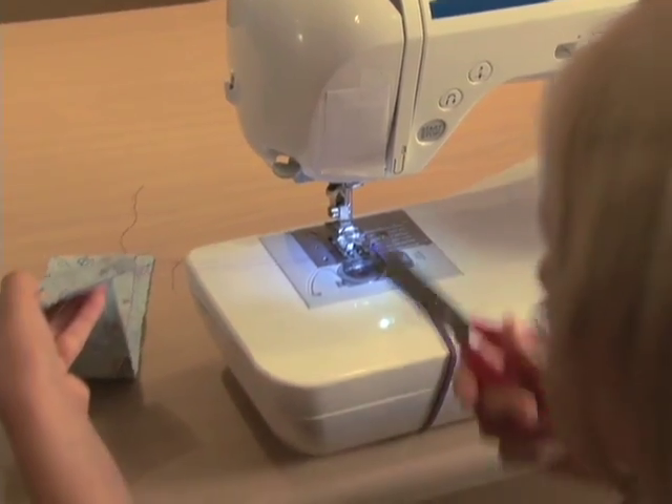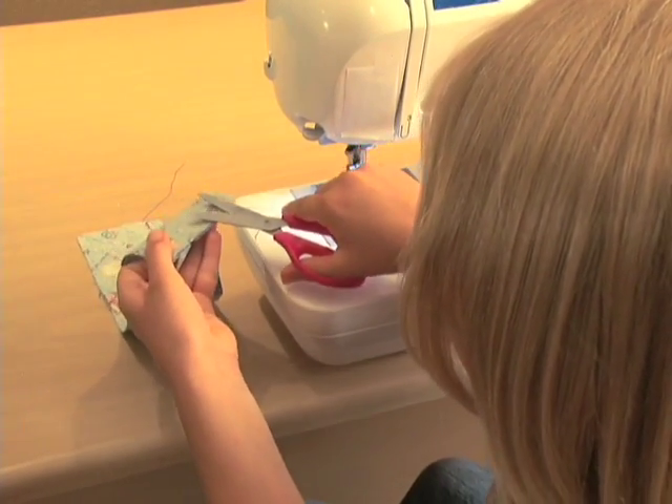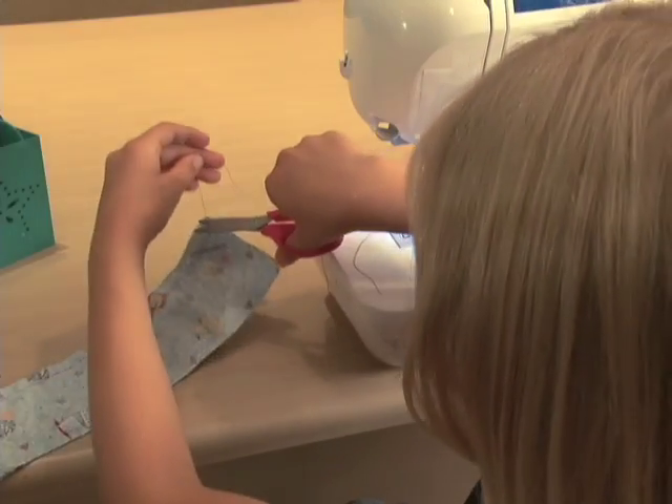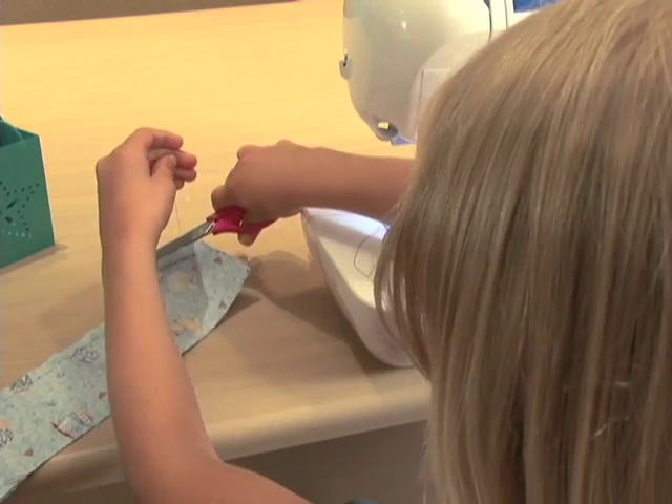Slide the scissors down flat to cut one and two. Then she goes back to the top to where she started, and she will find thread number three.